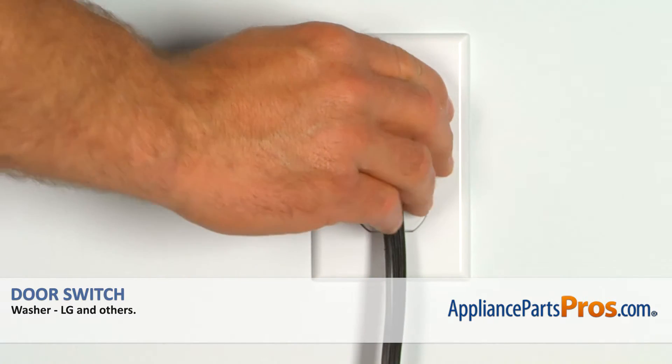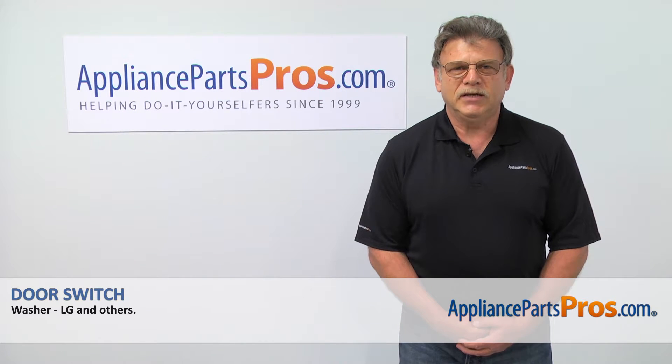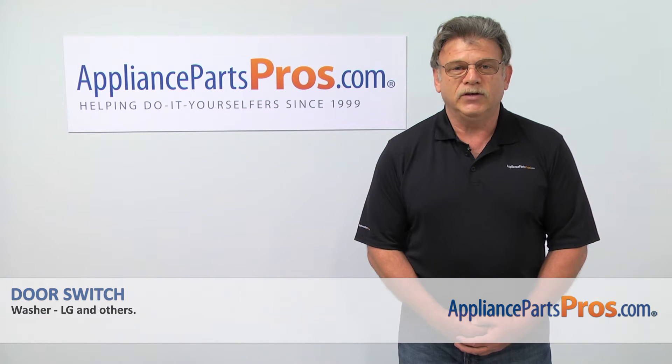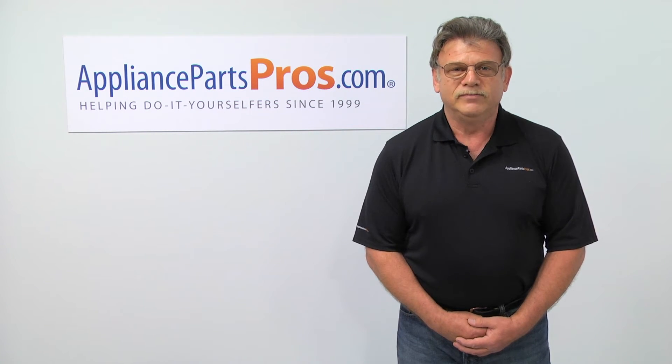Plug the washer in and make sure it runs good. Thank you for being a part of another successful repair brought to you by AppliancePartsPros.com. For any of your future appliance repair projects, please check out our other repair videos available on our site, on Facebook, and on YouTube. We'll see you next time. Bye.